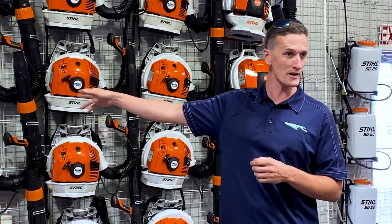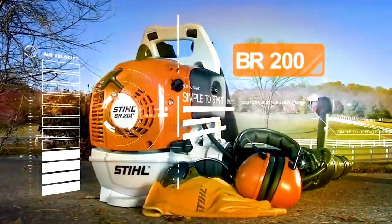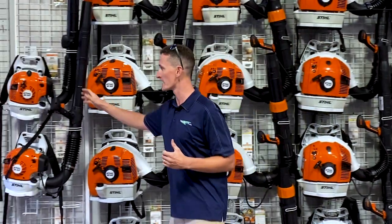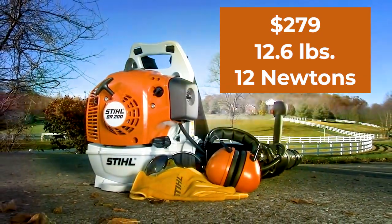Let's begin with the BR-200, a 12.6-pound blower. It is basically a handheld blower on a back plate and it is actually less powerful than a handheld blower. It's $279 and it puts out 12 newtons of force.